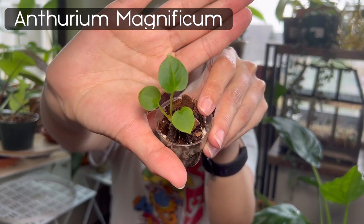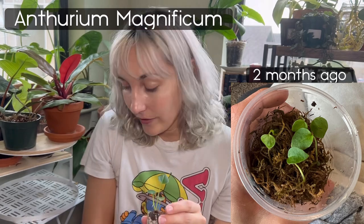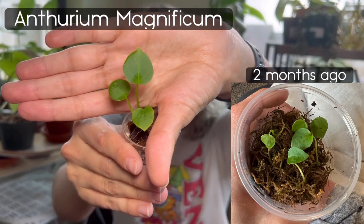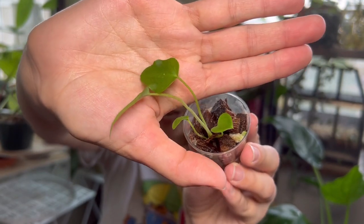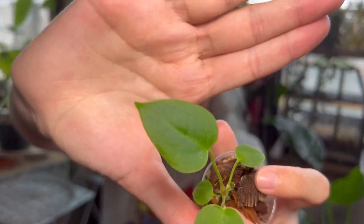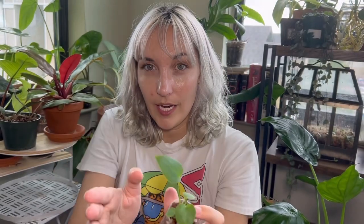This is an Anthurium Magnificum baby. I'll put in pictures of what they looked like when I got them. I have five — the fifth is in the prop box taking its time. This one is the smallest and it's really interesting how the leaf shape changes with each new leaf as it gets bigger. They all have the same kind of leaf pattern going on, and this one has a little baby leaf incoming too. These are all Anthurium Magnificum seedlings and they're growing up — actually quite big compared to when I first got them.